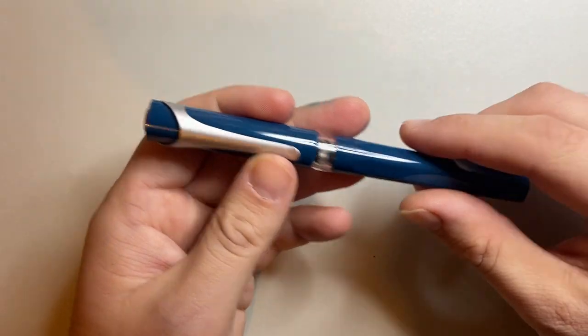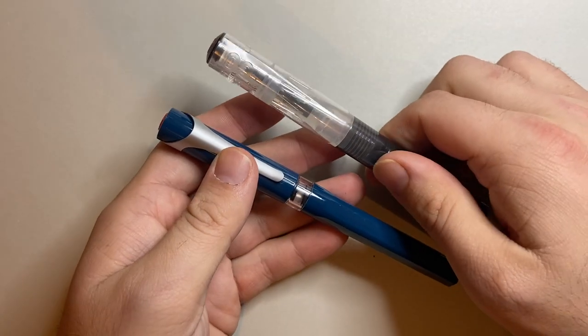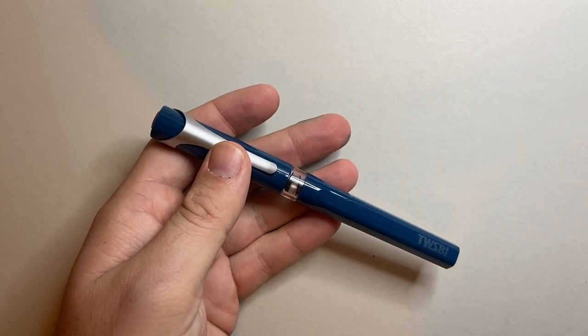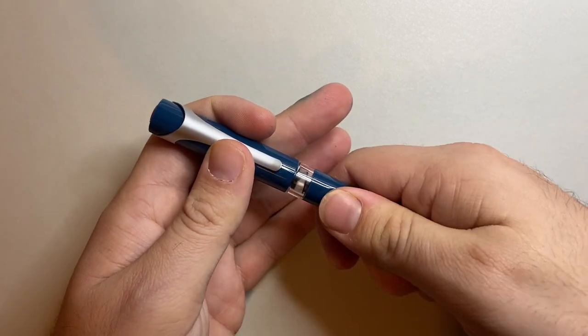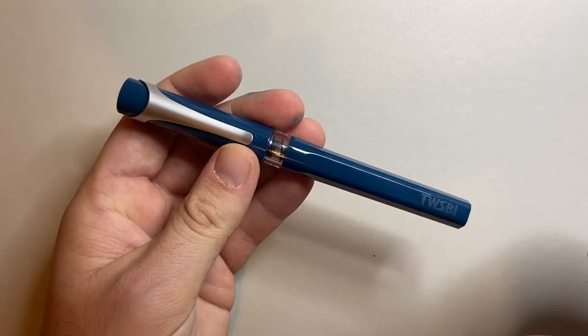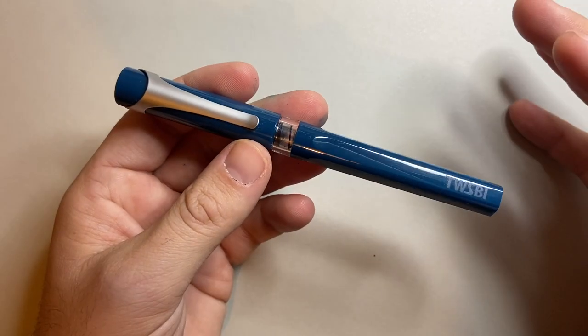The other issue I have is that the plastic feels plasticky — I had the same issue with the Go. But I don't have that feeling with a Lamy Safari; there's a robustness to those, whereas with this I don't feel that in the same way — it's thinner, it's got a bit of give to it. There are a lot of pros for this pen though.